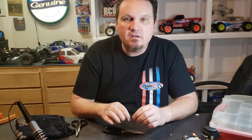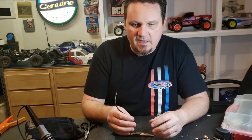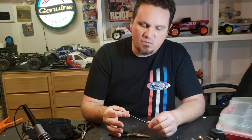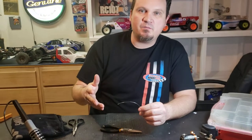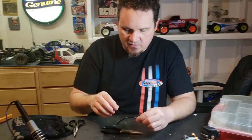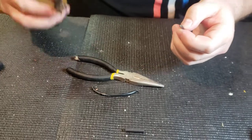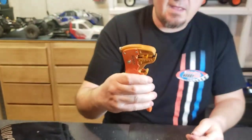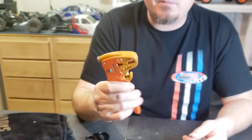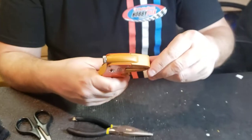Now I want to show you guys how to splice together a little bit bigger wire. A lot of times let's say you have a speed controller and you've been going through a couple different builds and you've cut that wire down to the point where it's too short and you need to put two pieces together. I'm going to show you guys — I do have wire strippers, and this is a great tool. This is an old Novak one; unfortunately Novak's not around anymore but I still have my good old wire strippers.